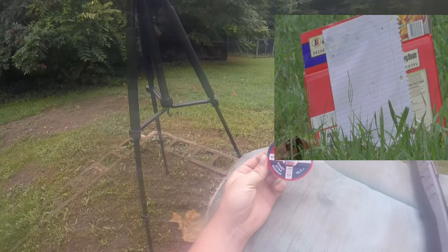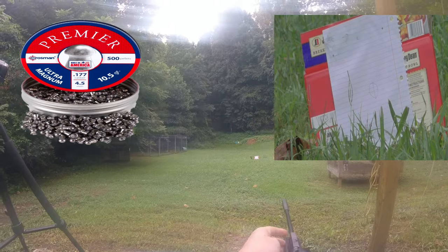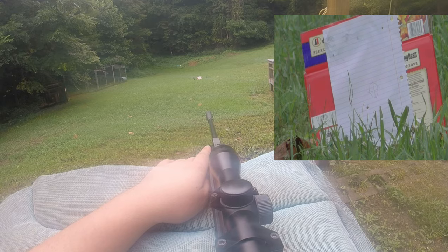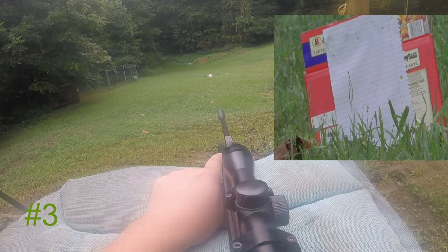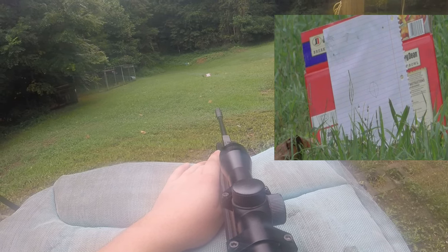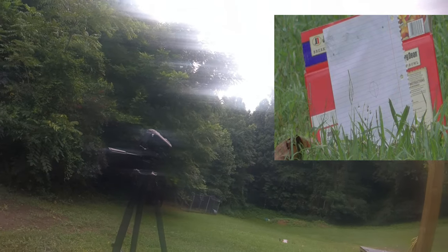Alright y'all, first up we have the Domed Ultra Magnum 10.5 grain by Crosman Premier. We're shooting five shots of each, so here we go. And we're coming in with the last shot for the Crosman Domed. I'm going to go down and flip targets and we're just going to get into a steady roll pace, so stay tuned.